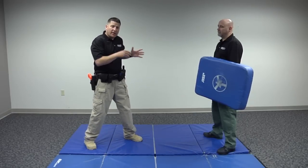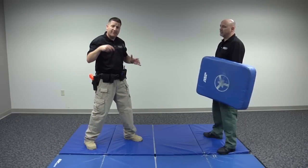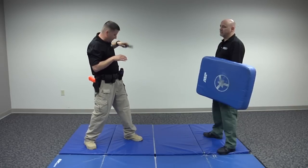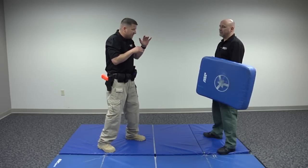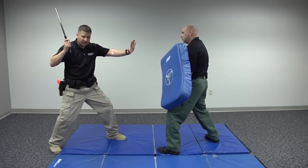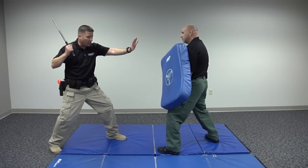One of the things you need to consider is the drawing of your ASP. You can step back as you draw, or step forward as you draw, depending on your distance from the bad guy. You could also use your left hand to draw if needed. Right now we'll look at a strong side draw, and I'm going to step back slightly, put this hand up, and say 'Get back!' That way I'm able to get the baton out into a position I can work from, keeping him at the right distance.